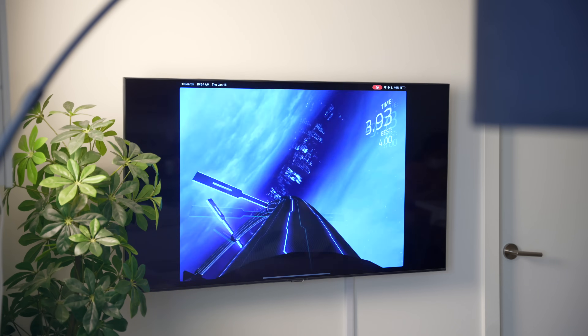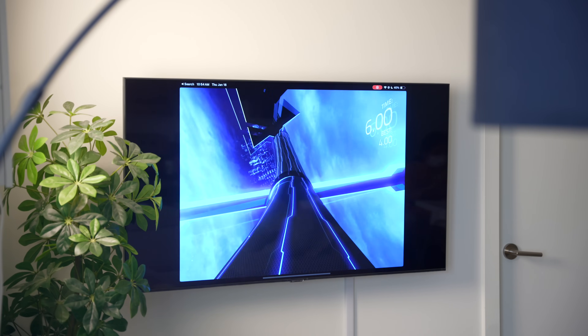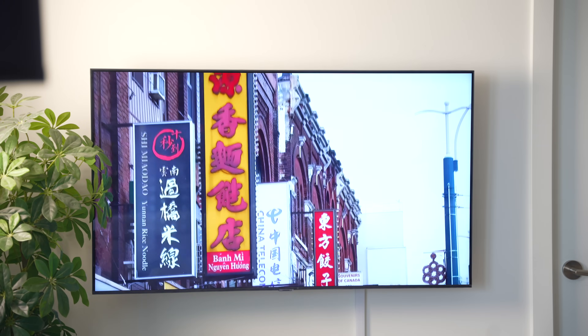AirPlay allows you to stream photos, videos, games, and slideshows effortlessly, making it very handy when you need it.